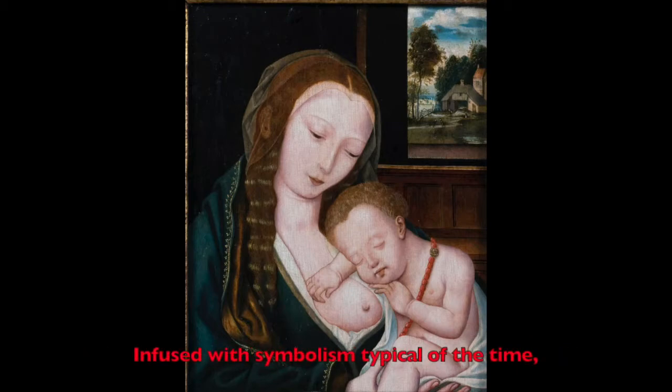Infused with symbolism typical of the time, the Virgin wears her traditional blue mantle while a necklace of coral beads drapes around the infant Jesus' neck. Jewelry of Mediterranean red coral was often worn by children as it was believed to bring protection and healing to the wearer, while also referencing the blood of Christ's eventual sacrifice.